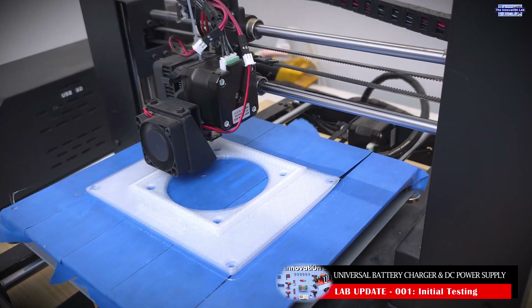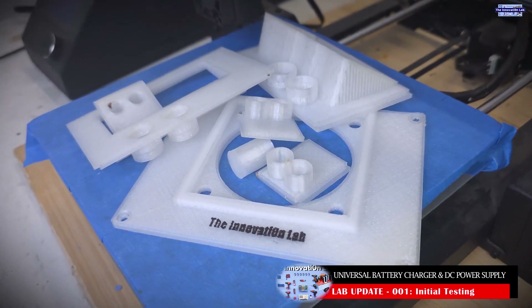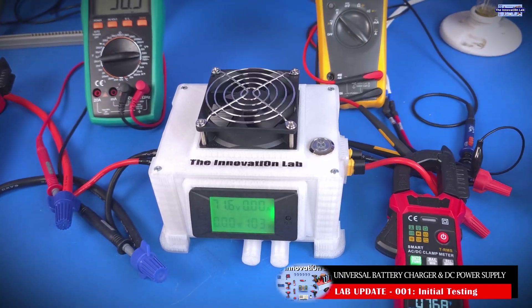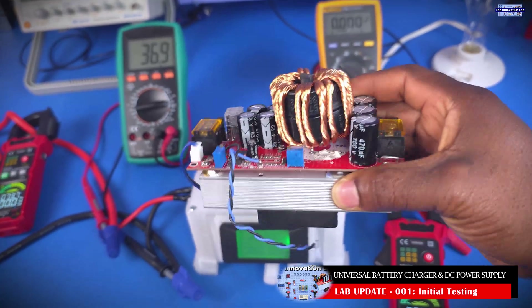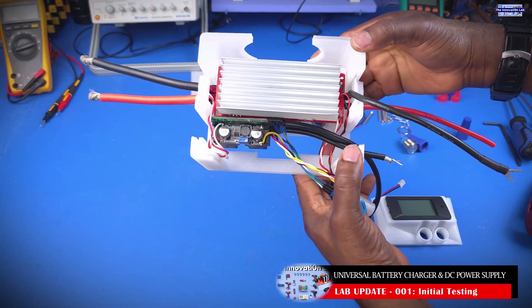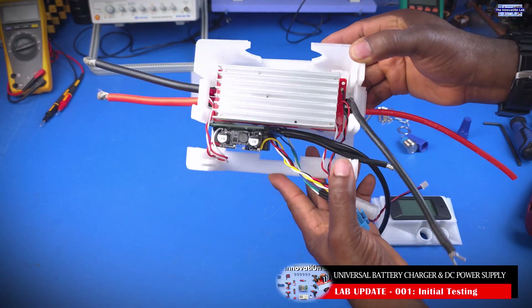The only thing I would take credit for here would be the system design and the system enclosure, because I had to design it and 3D print it. That took a whole lot of effort and lots of measurements — some parts I had to print more than three times to get things to fit properly. I am using a constant current and constant voltage DC power supply converter that I've used to make multiple videos on my channel, and that converter is inside this unit.